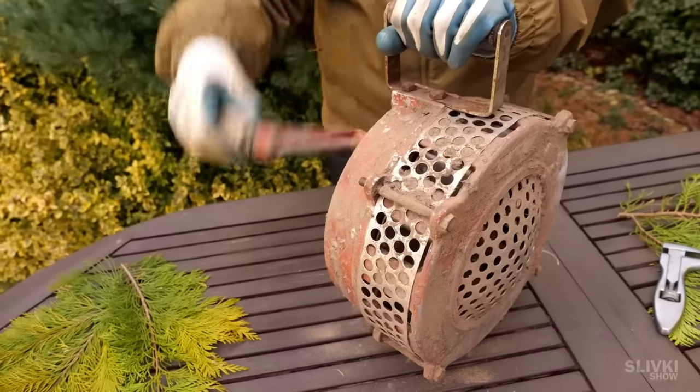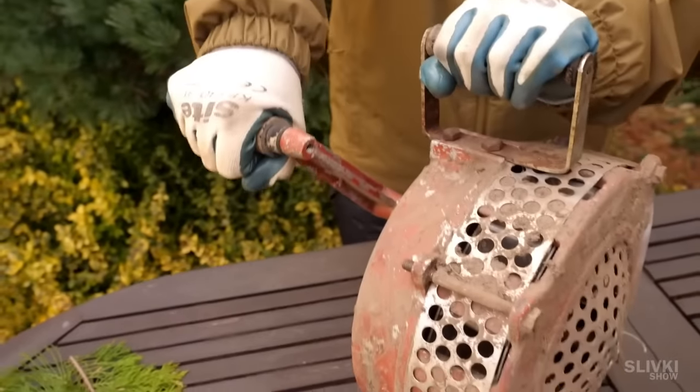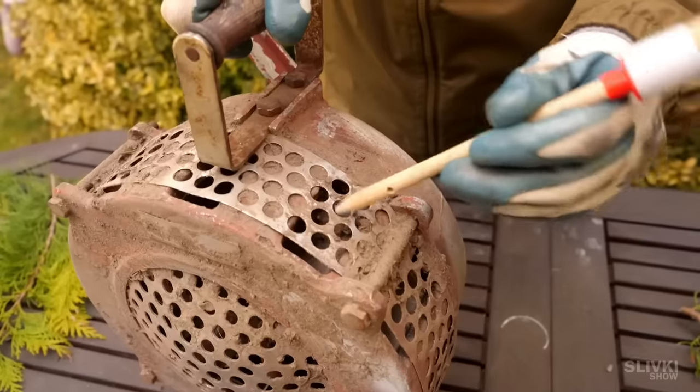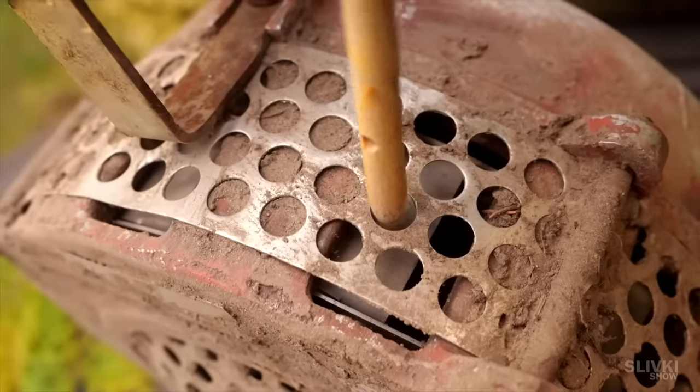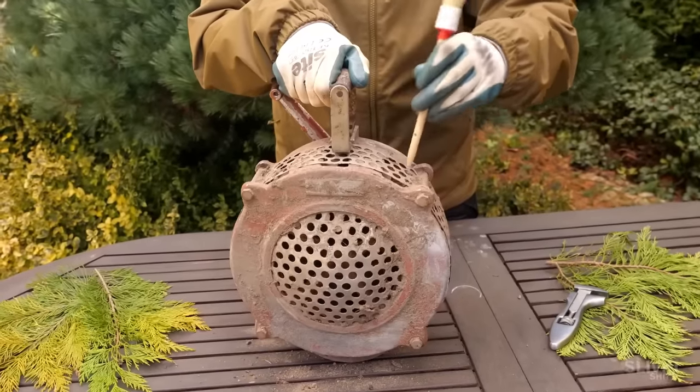Of course, we immediately tried to turn the crank and get the sound out of it. But nothing worked. It appeared to be jammed and the turbine refused to rotate. We'll have to disassemble it and do our best to make it work.